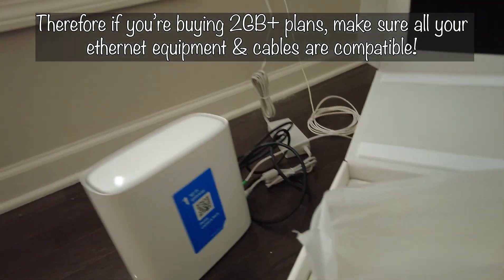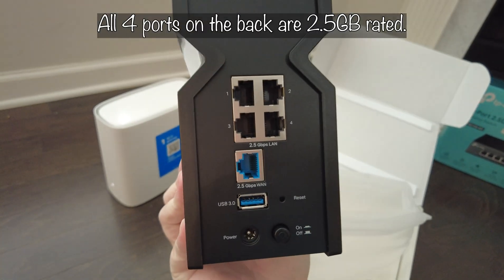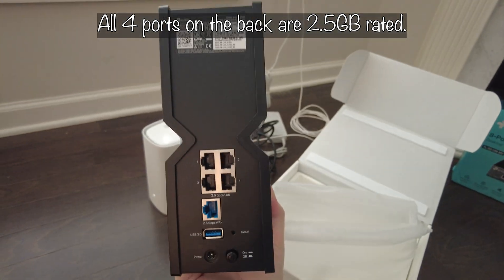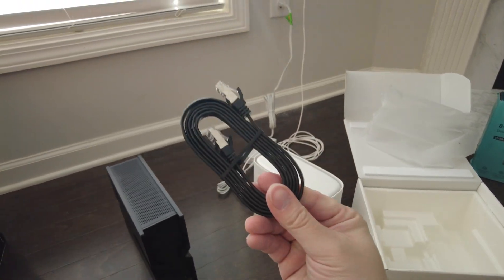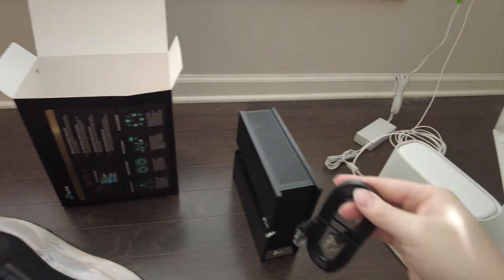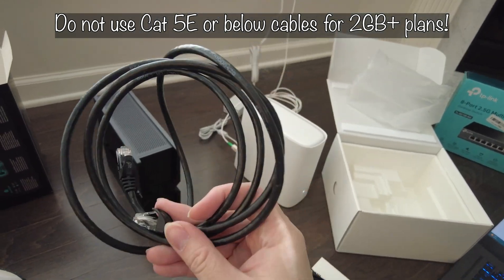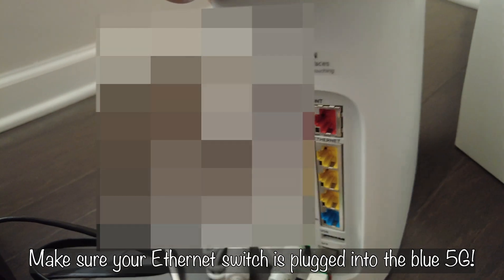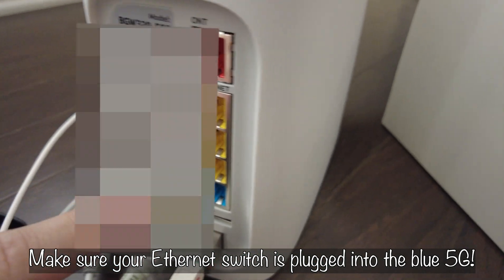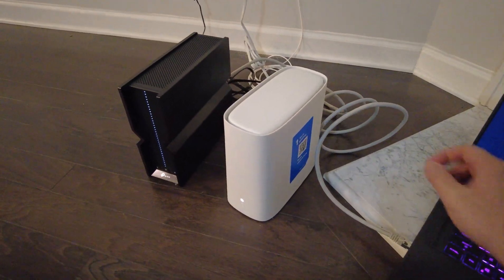Now unboxing the TP-Link router — all the ports on this thing are 2.5 gigabit Ethernet, so it should be fully compatible with my AT&T plan. You want to be careful to use the right Ethernet cable; the one that comes in the box is probably Cat 7 or Cat 8. Also note that on the AT&T default modem, the technician pointed out that most ports are standard 1-gig — you want to use the 2.5-gig port.